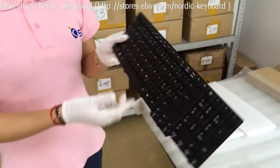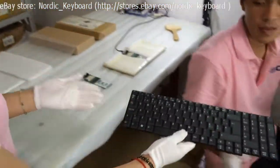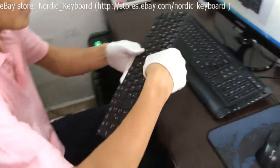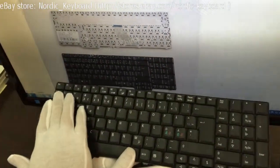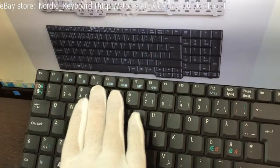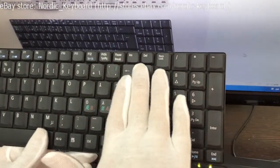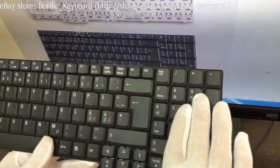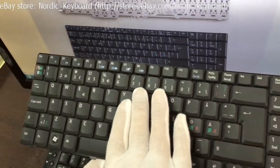When you order this keyboard, we will double check for you. Checking all the keys now, ensuring it is the same as our item picture. Our item picture is actual and real — you get what you can see.